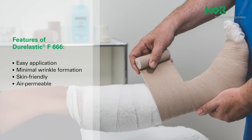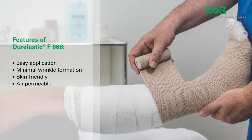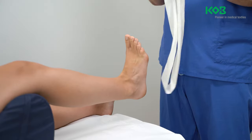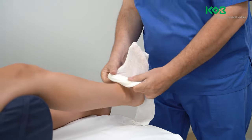Long stretch bandages such as the Dura Elastic F must be applied to intact skin only. Therefore, first treat wounds with a suitable wound dressing. Then apply the long stretch bandage to approximately 50% of its stretch capacity, or as directed by a physician.